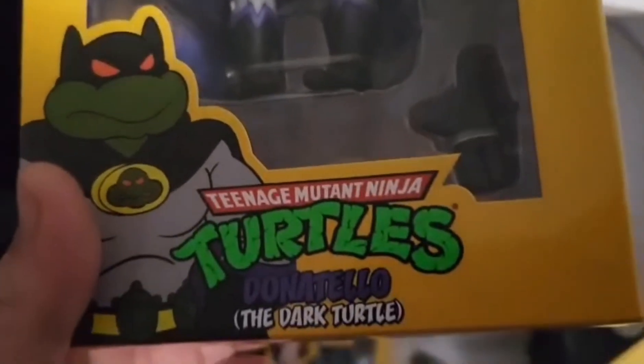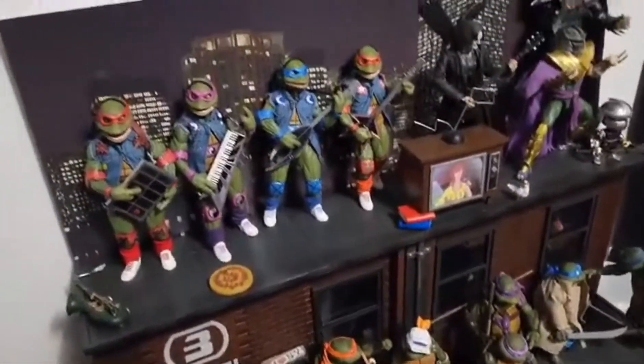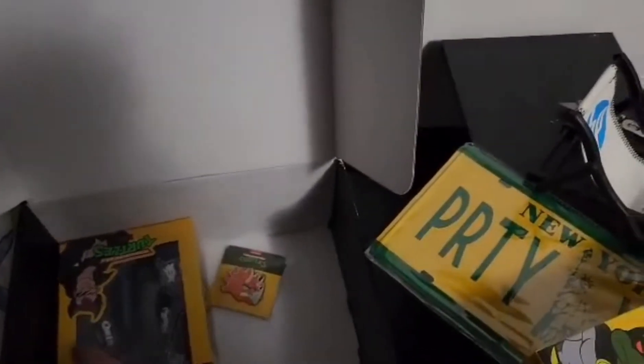This is what I bought the whole thing for — the Dark Turtle is what did it for me and I'm so glad he's here. This is about to come out of this box and go on the diorama with my other turtles and whatnot. I really love the fact that NECA loves us as fans and tries to do what they can for us. The Dark Turtle is the number four box item, but I did the whole shebang.